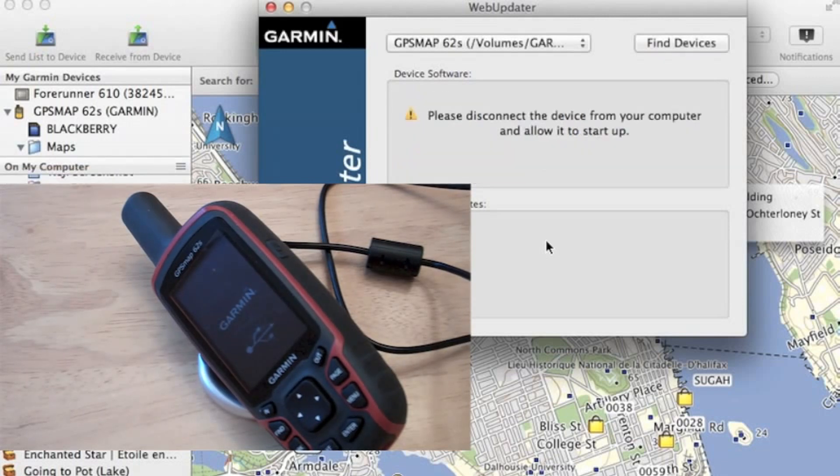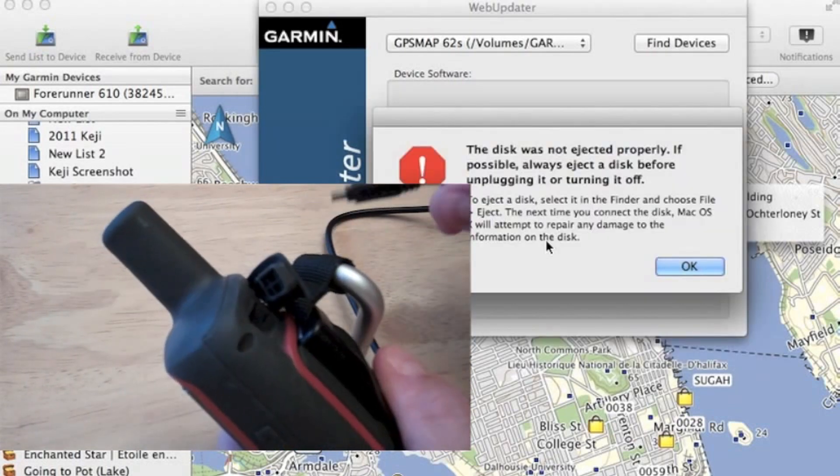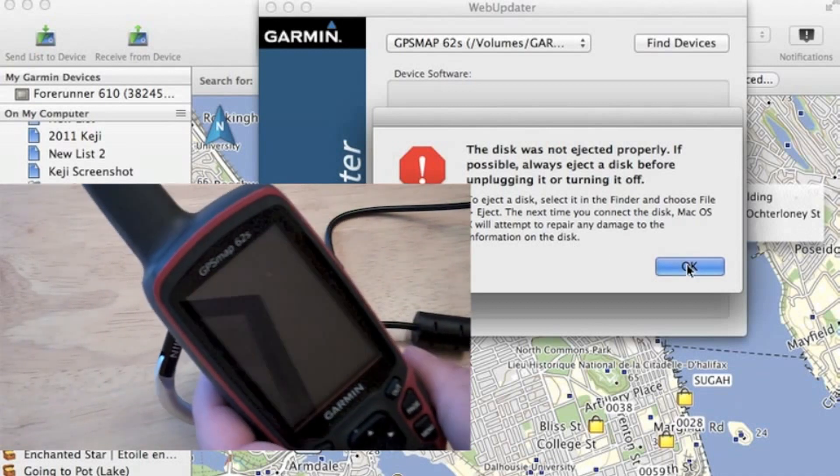And now we're done. We can disconnect the device from our computer — I just pulled the USB cable out. Now we're going to get a little error message because we didn't eject the disk, but it doesn't really affect our device.